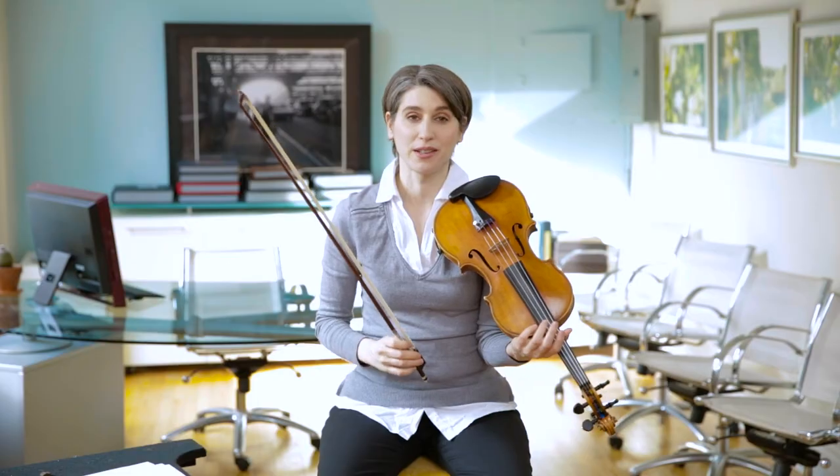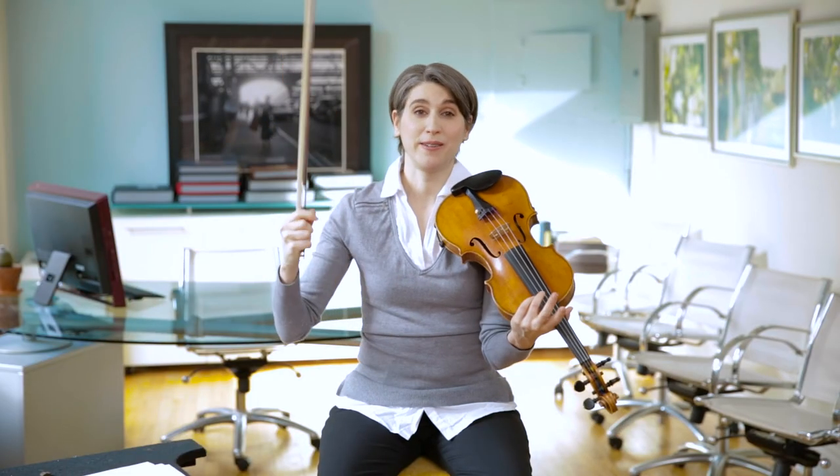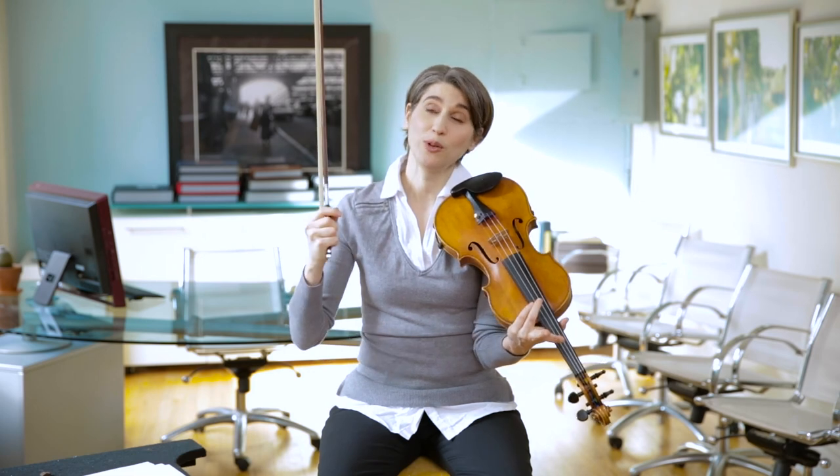Now you're going to go onto the website and listen to a piece by the composer Benjamin Britten, which shows off each instrument family and all the members of that family in the orchestra. You're going to learn about the string family, the woodwind family, the brass family, and the percussion family. I think you're going to find that each instrument has its own voice, kind of like a person. Have fun, and see you next time.